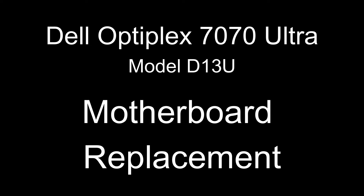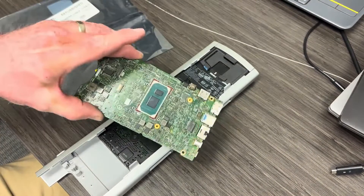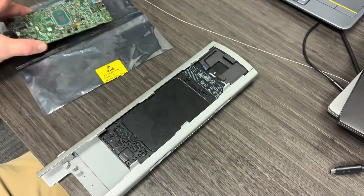Hello, welcome back to TechQualities. Today we're going to be reviewing a motherboard replacement on the Optiplex 7070 Ultra desktop computer.